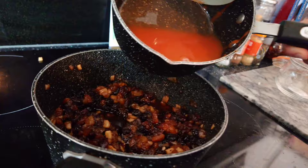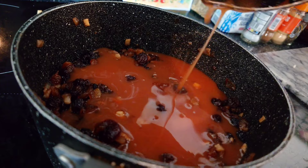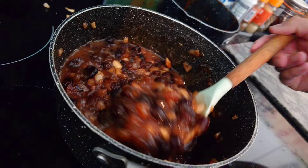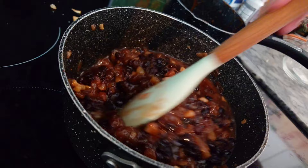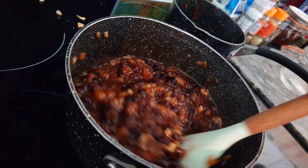Look at that rose hip puree! The final step: we just add our puree to the chutney and give it a mix. Now it might look a bit runny, but the great thing about apples and rose hips is that they're full of pectin, which is what thickens our chutney. We use it in jams and chutneys, so don't worry — as it cools in the jar it will start to thicken up into a lovely chutney consistency.